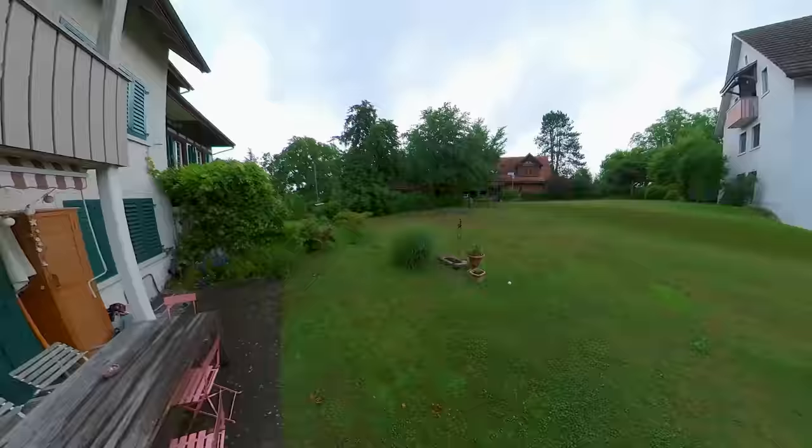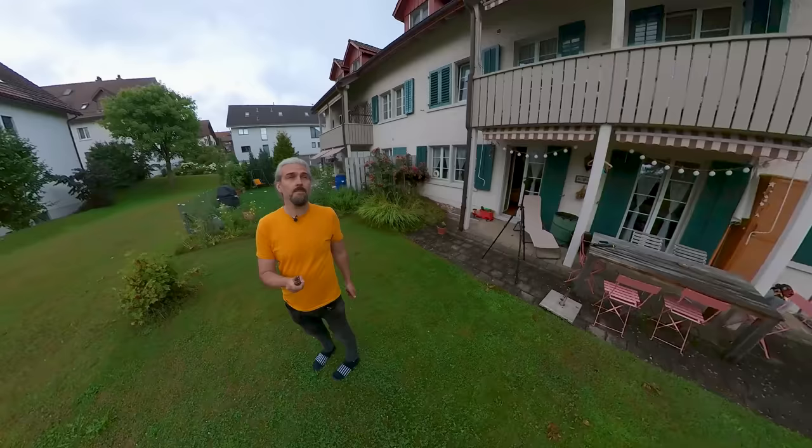You can then power on the camera by pressing the power button on the stick and press record to start recording. The power stick requires its own charging but can then charge the camera while it's attached — making it especially useful for long time lapse videos where the camera battery might not last long enough.